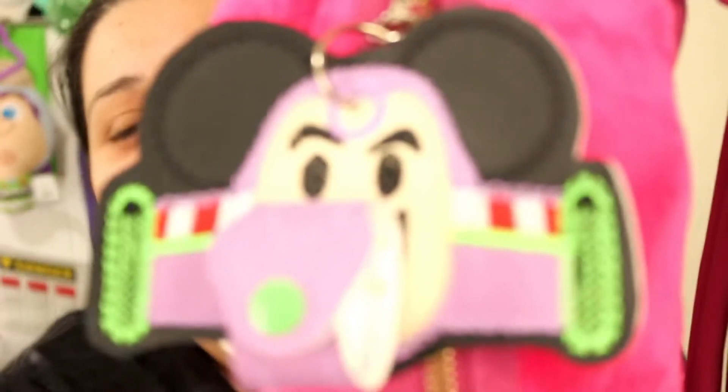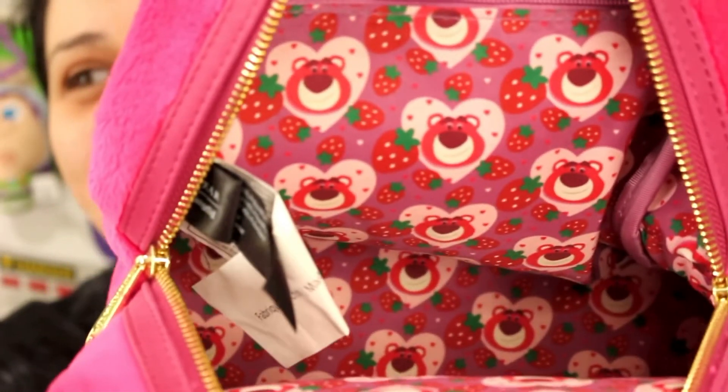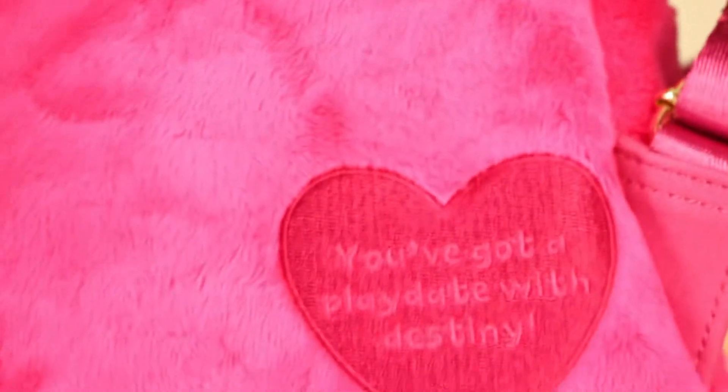I did get this ear holder. I thought it would be so cute to put Buzz there, because Lotso kind of changes the settings on Buzz and makes him his little. Here's the inside of the bag — it's just Lotso with strawberries. I get a lot of questions if this bag really does smell like strawberries. And you know what? It does. The bag says 'You've got a play date with Destiny.' But it does smell like strawberries.